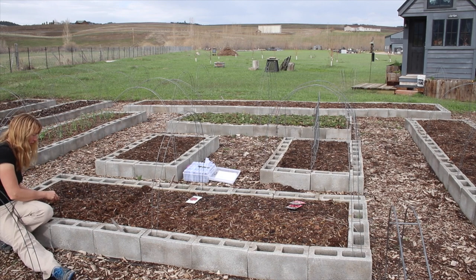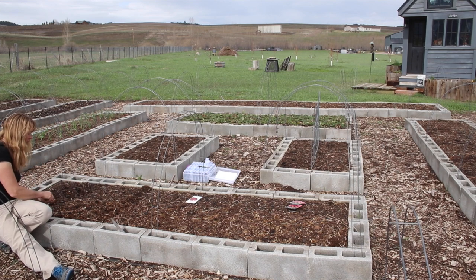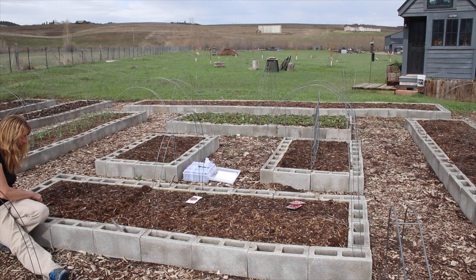I hear some honeybees flying around, which is good to see — they've been very active. It always makes me smile to hear one fly by on her way to find nectar to make into honey or pollen or whatever else she's working on through the day.